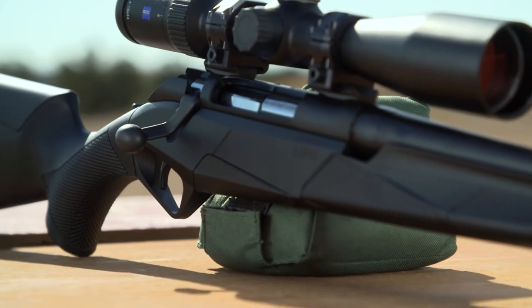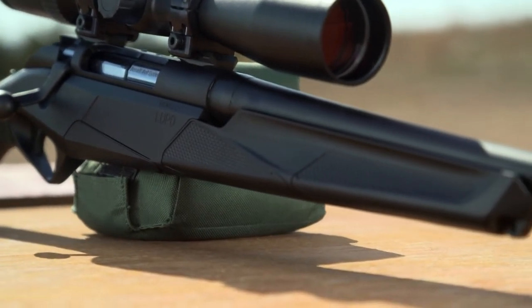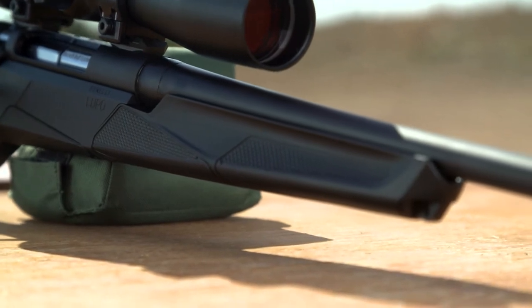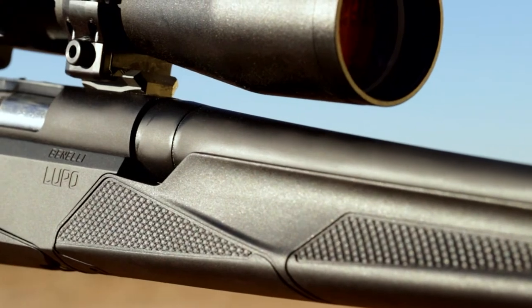The Benelli Lupo upper steel receiver is drilled and tapped and is supplied with a two-piece Benelli Weaver Picatinny-style mount. A one-piece mount is available if desired. Those mounts have multiple grooves so that you can move your scope for the proper eye relief to suit your needs.